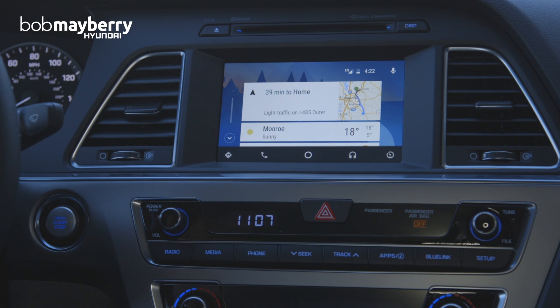So that's just a quick look at Android Auto and some of the functionalities in the 2016 Hyundai Sonata. Be sure to subscribe to this channel and we'll have some more videos for you soon. Thanks.